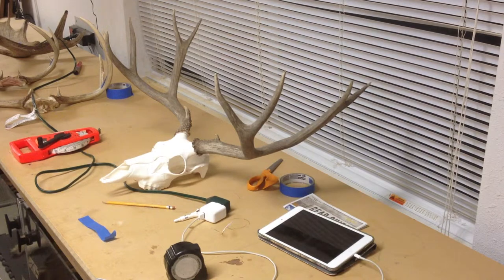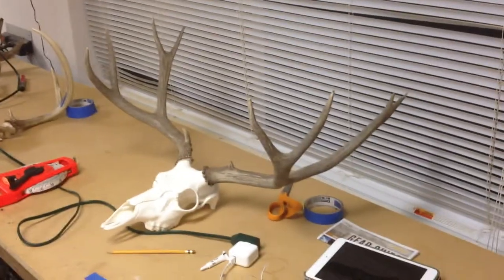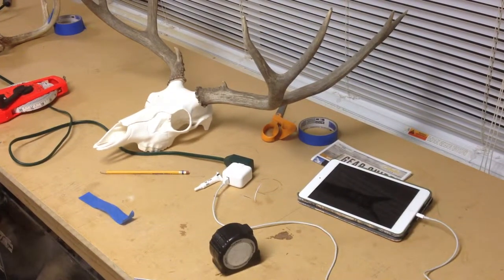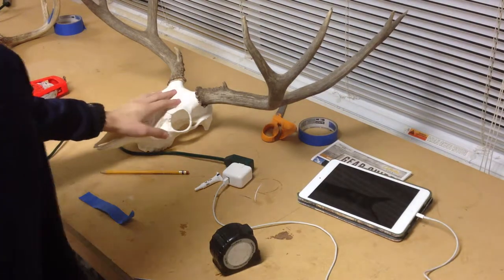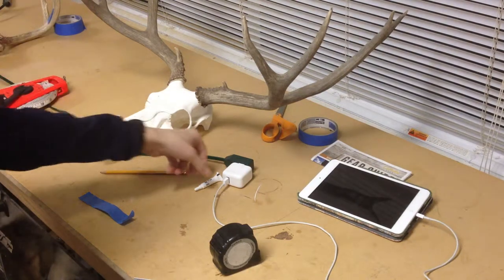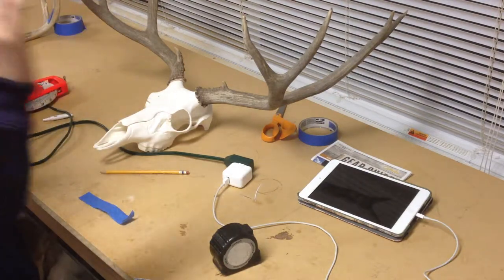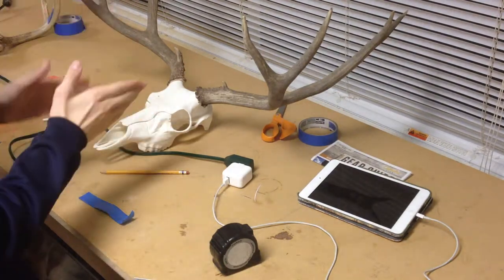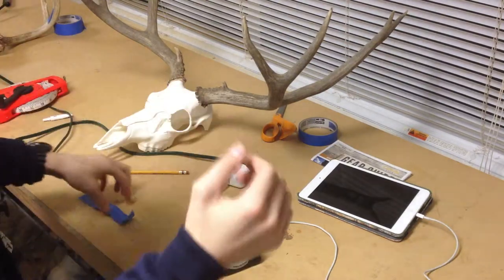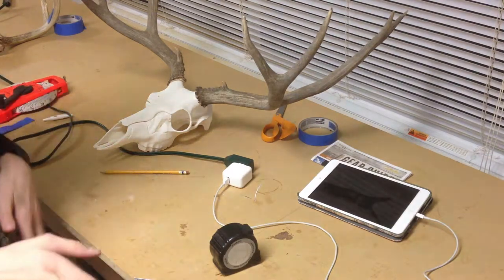So here's the one we're going to be working on. This is a ten-point whitetail deer that a friend of my dad's — a guy that my dad worked with — I'm working on scoring. This is not one that I hunted and killed, unfortunately, but that's beside the point.